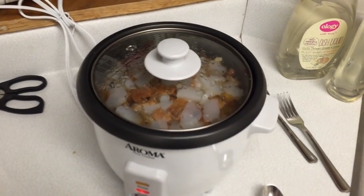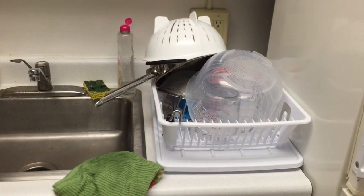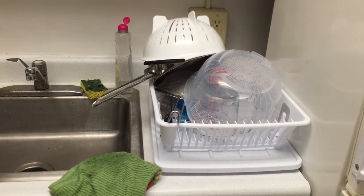You'll at least be able to see the whole rice mixed up with everything once it's done. Dishes.